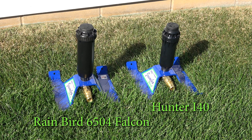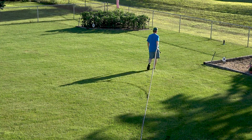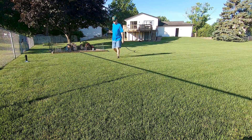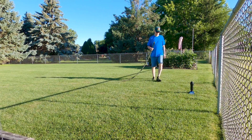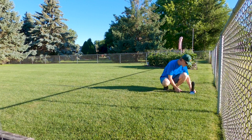I selected and installed the proper nozzle so that they would have almost identical specifications as far as flow and spray distance are concerned. Both of these sprinklers were made to water very large areas and are even used on athletic fields. Comparing these two sprinklers may be a lot like comparing Ford to Chevy — people seem to prefer one over the other even when the differences may not be very significant.